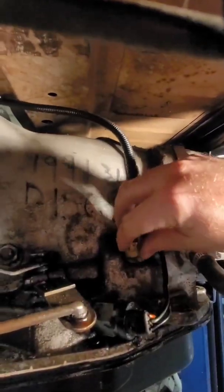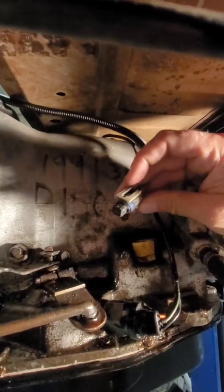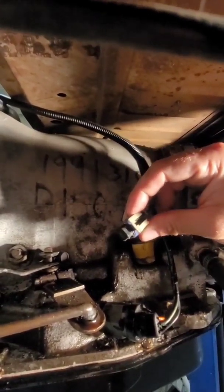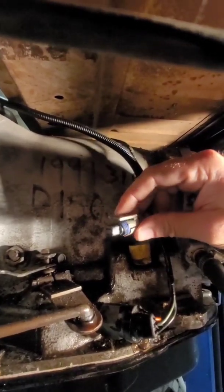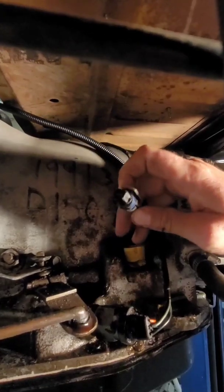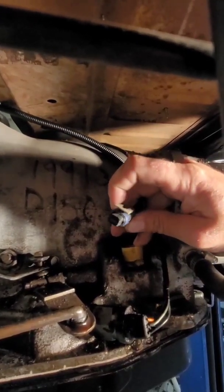This connector I ended up finding at a junkyard. I don't remember exactly what I got it out of, but it was a later model Chrysler/Dodge. It took a little modification to fit — it's slightly different — but the pins line up with the pins for the overdrive solenoid.